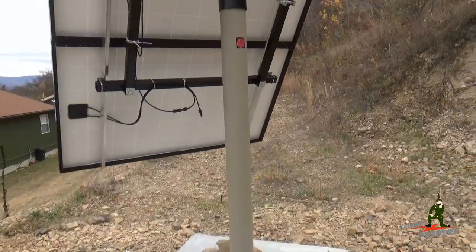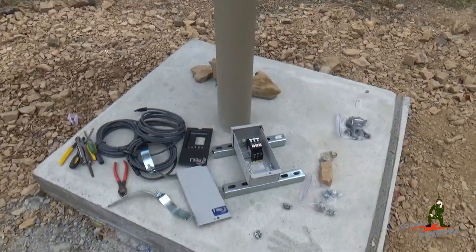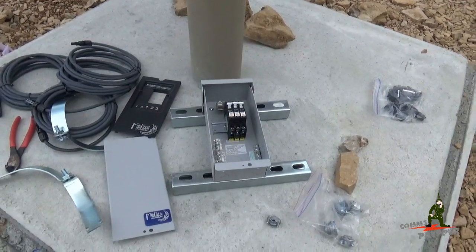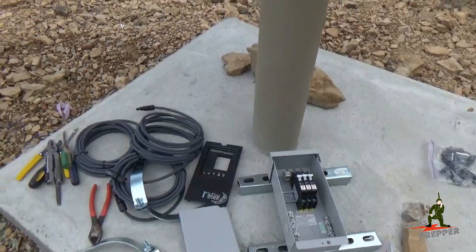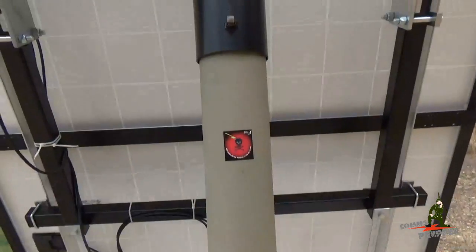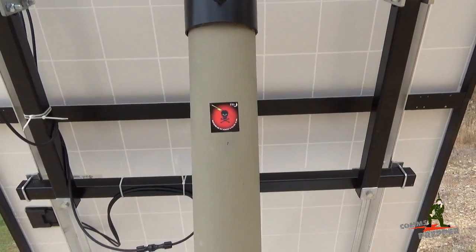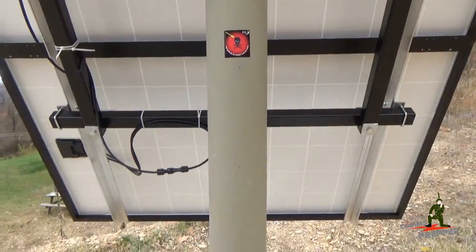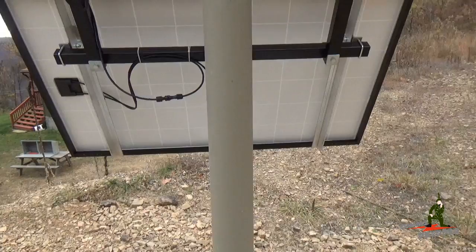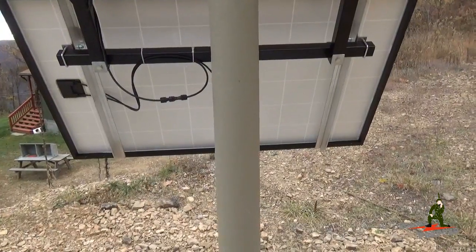Today we're going to mount the combiner box, which is made by Midnight Solar. We have three DC breakers in here, a little bit of uni-strut on the back side, the face plate and some extension cables. The plan is to get this box mounted up here on the 5-inch pipe, get the panels wired into it. We kind of redesigned this a little bit — I have on order a Hoffman box that will sit just below this, and in the Hoffman box I'm going to put the charge controller and the inverter for this system.